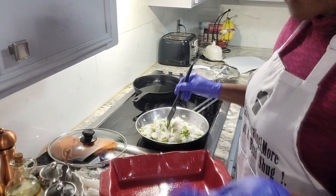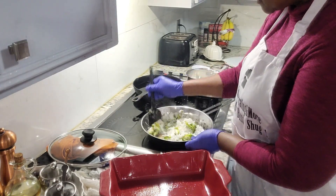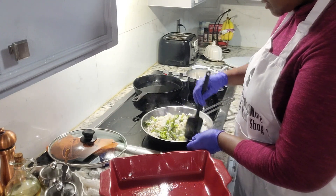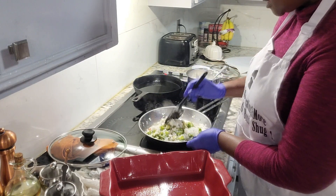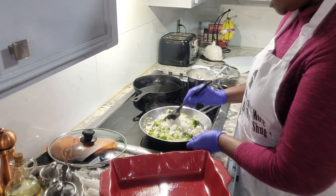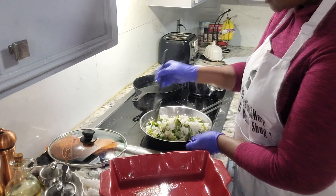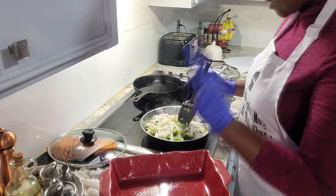I'm going to turn the fire off because it's going to bake in the oven for about 30 minutes at 375, and that's just to melt the cheese I'm going to put in there. That smells really good, really, really good. That's exactly what you want to see — how those green colors pop in there with that rice.